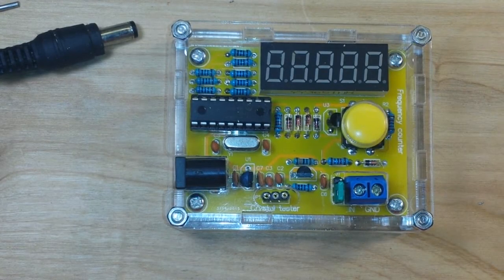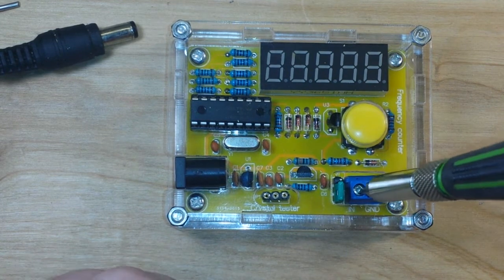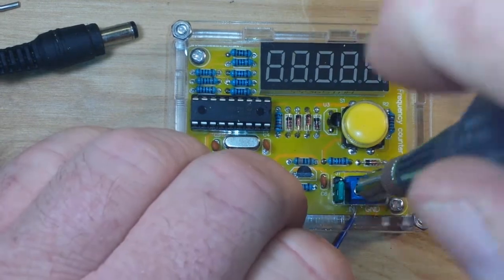There she is, all put together and beautiful. We are taking bets now — will she chooch or will she bang?